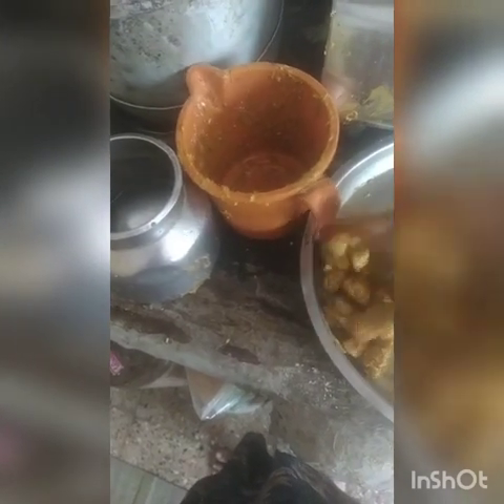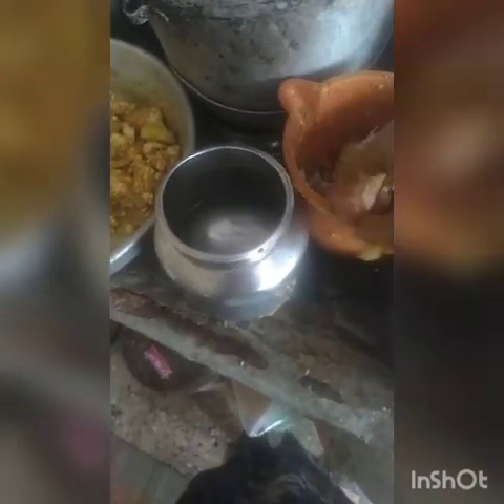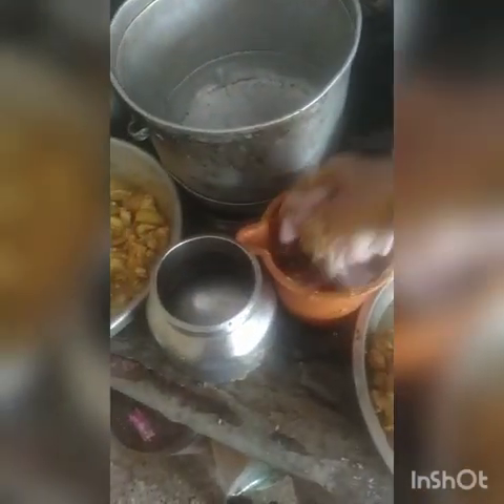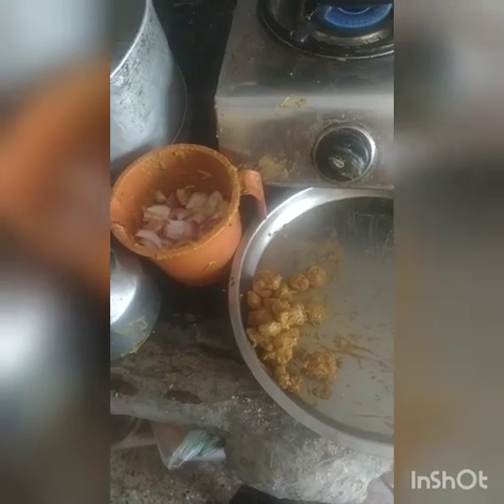I have to mix it and keep this — you have to put it here and keep it. You don't have to put it slow, but mix it well. You have to put all of it in — take it and mix it with the masala. When you know, take it all and mix it.